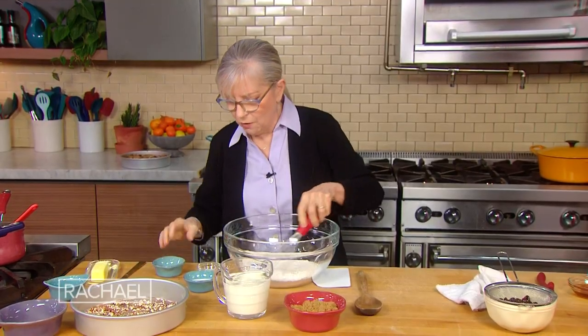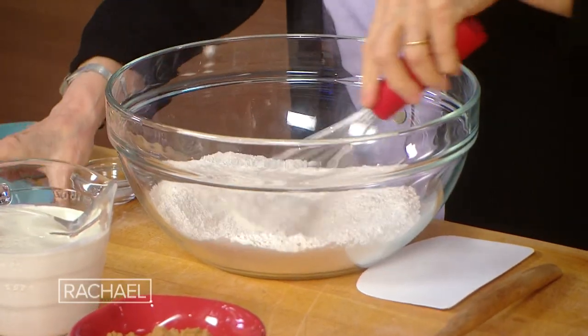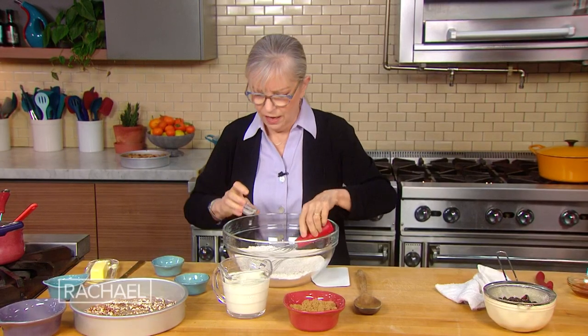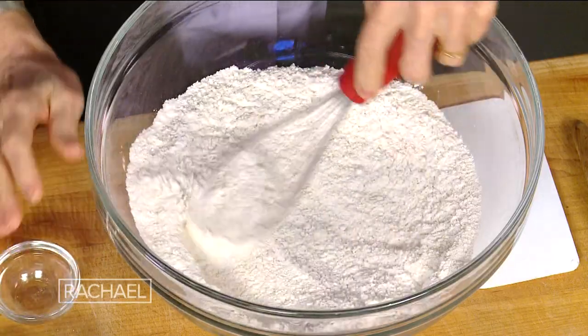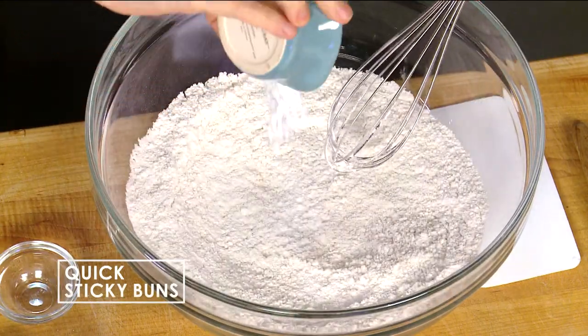So in here I have two cups of flour — I want you to notice how few ingredients are in here. This is three tablespoons of granulated sugar. When I first did this I had you sift it, now I'm like, what the heck was I thinking? Half a teaspoon of table salt. A tablespoon of baking powder.